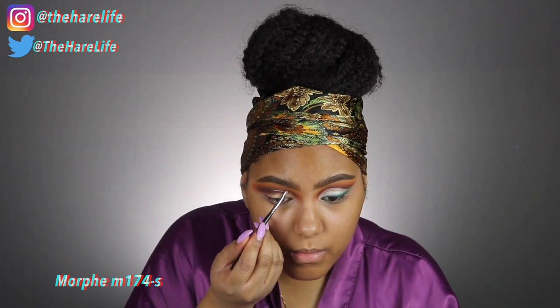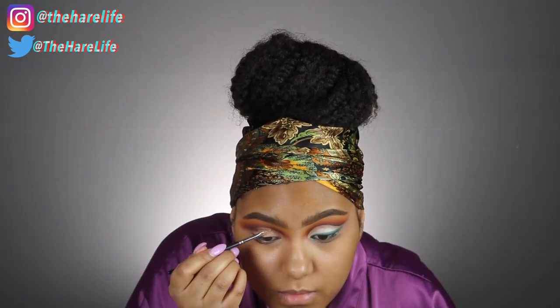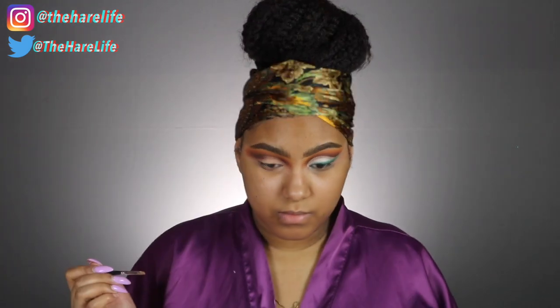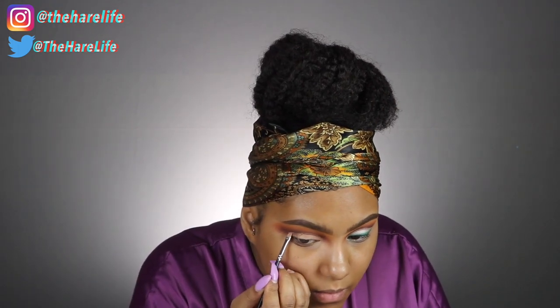Now I'm cutting my crease with my Makeup Revolution concealer and a Morphe brush — I'll put the name on screen because I don't know it off the top of my head. My eyes are not the same shape; my right eye is more elongated than my left, so the struggle is real trying to get them to look the same shape, but I did the best I could.